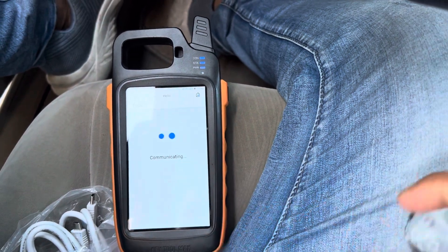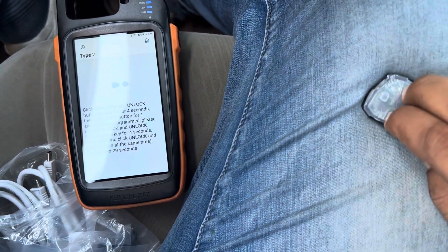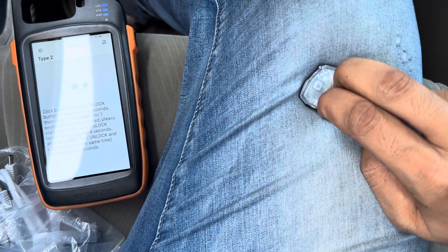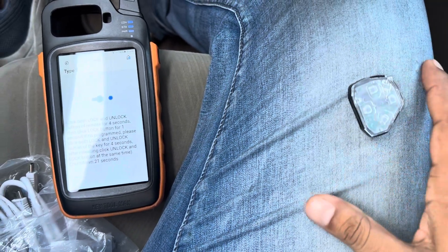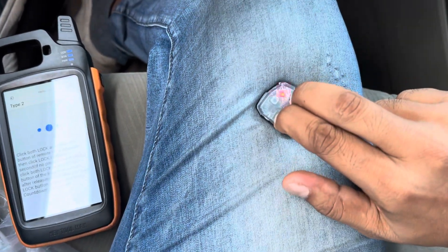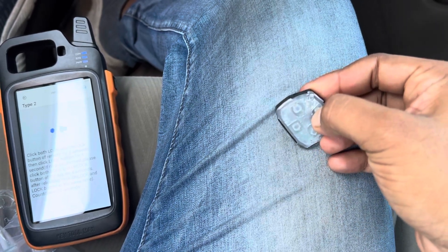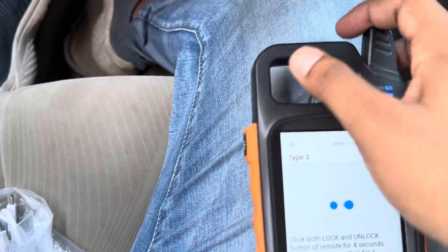Press OK. Then press the lock and unlock button together for four seconds, then press the lock button. That's it. You have to press lock and unlock together for four seconds, then press the lock button. Let's see if it is really working or not.